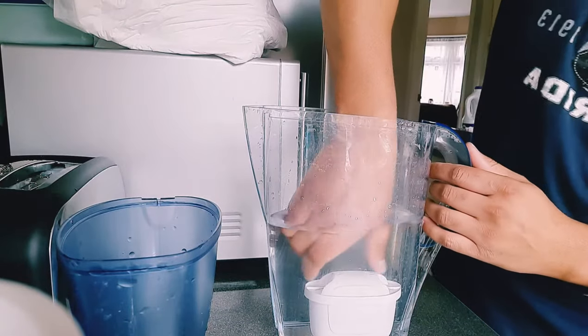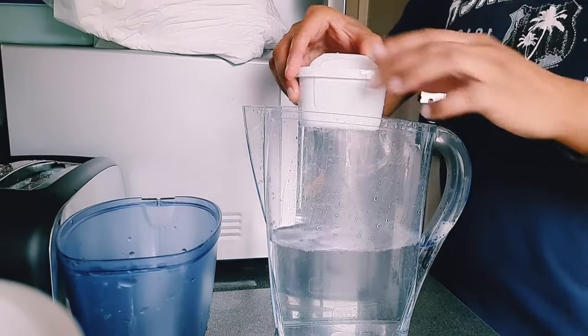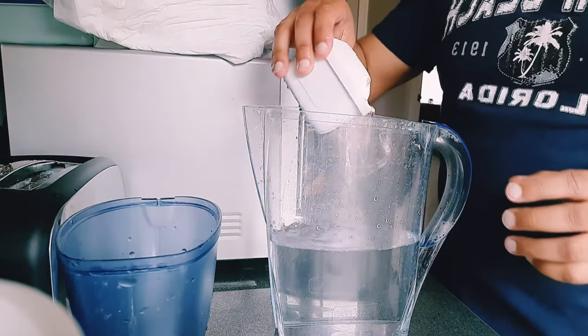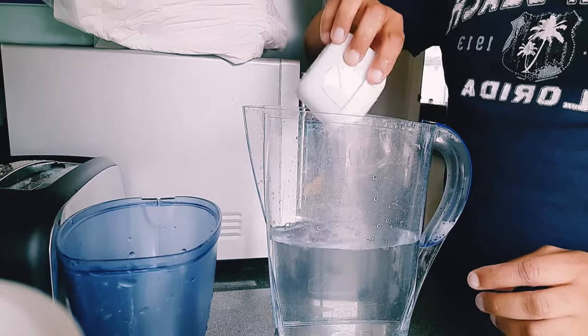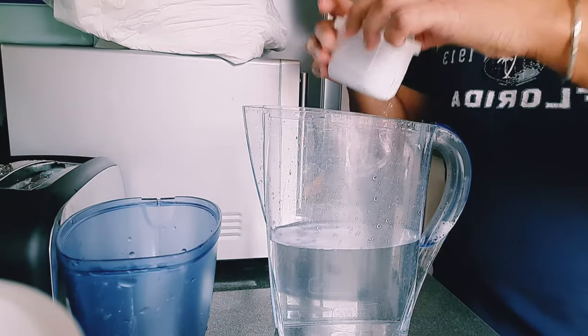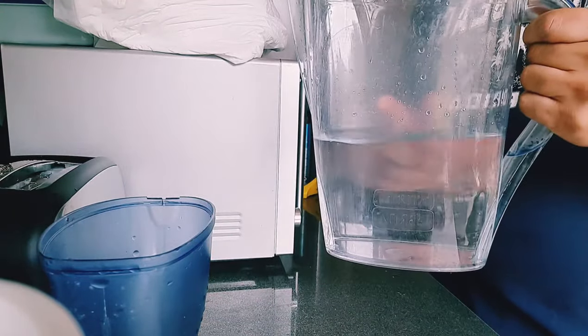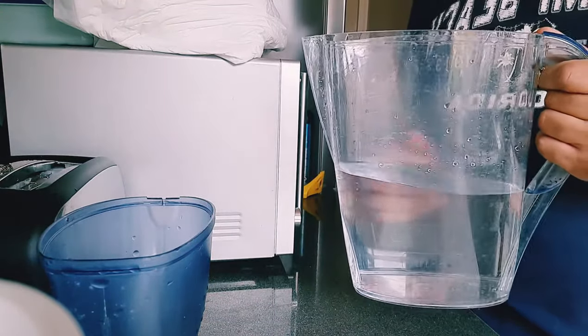After about a minute or two, take the water filter out and just make sure to tip the excess water back into the jug, then leave it to the side for a minute. After that, tip the jug out and get rid of the water in the jug.